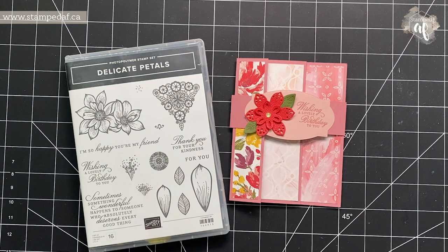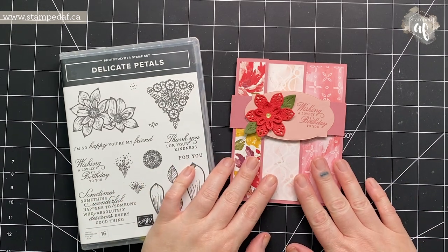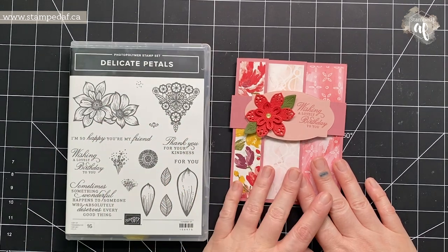Hello there my crafty friends, it's Ashley Pfeiffer, the maker behind Stamped AF. I am an independent Stampin' Up demonstrator in Canada and last week for my weekly live stream — except that it only went live on Facebook — I did a card de-stash.